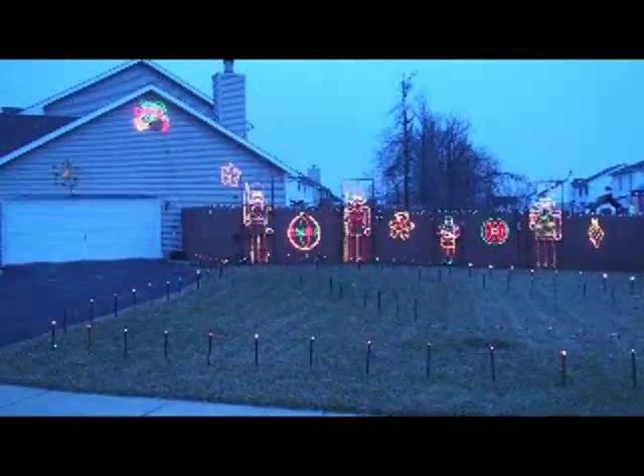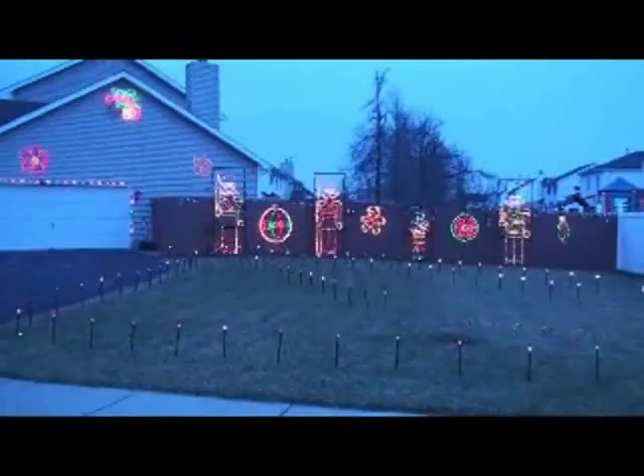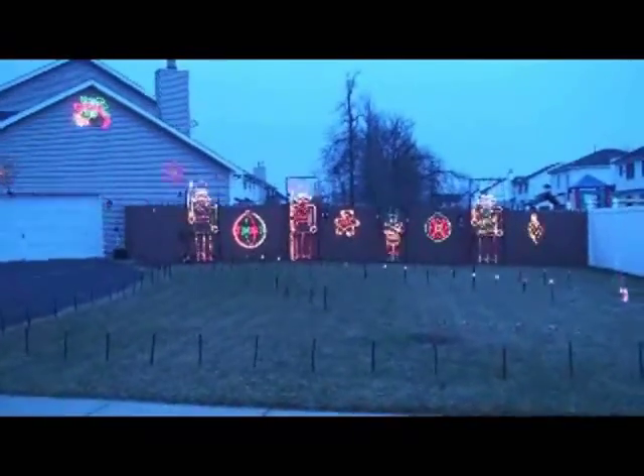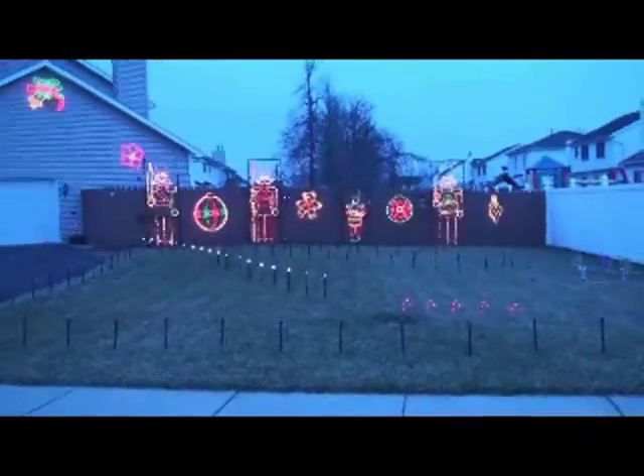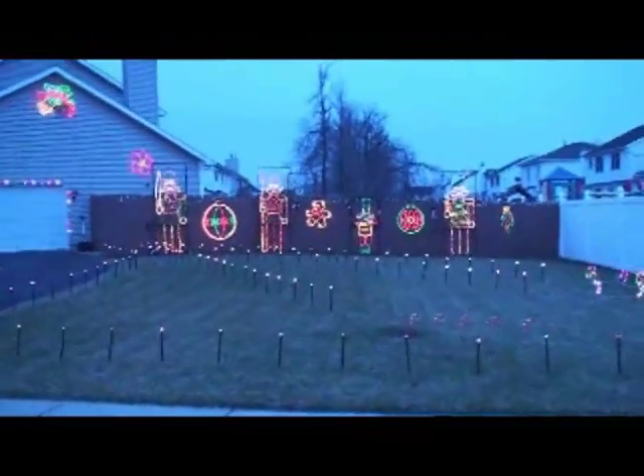Welcome to Tri-North Lighting's Holiday Lighted Display. I am the President and CEO of Tri-North Lighting, and I am personally going to take you on a daytime walkthrough of all of our holiday lights and how we set them up.